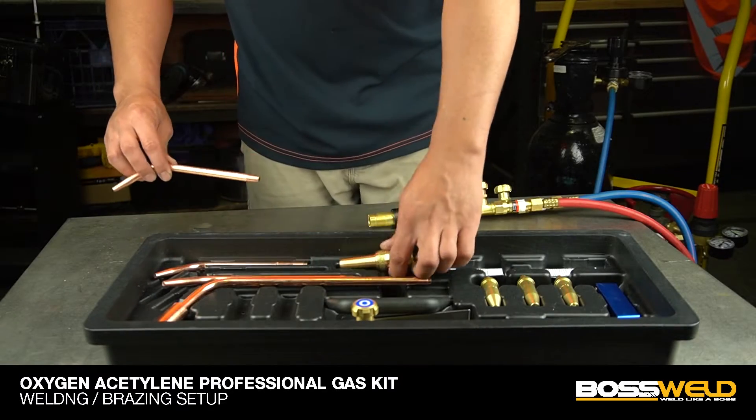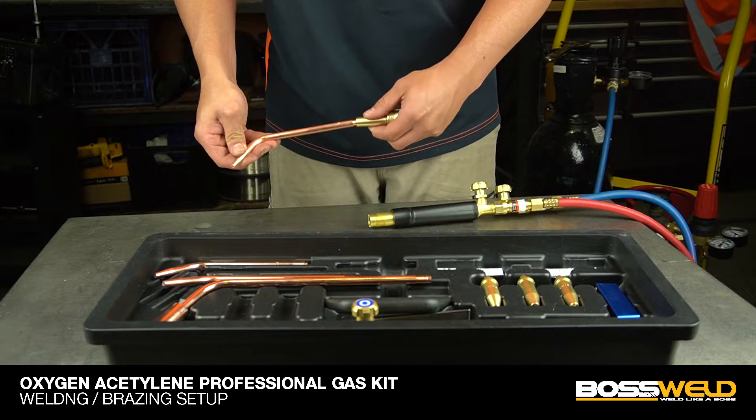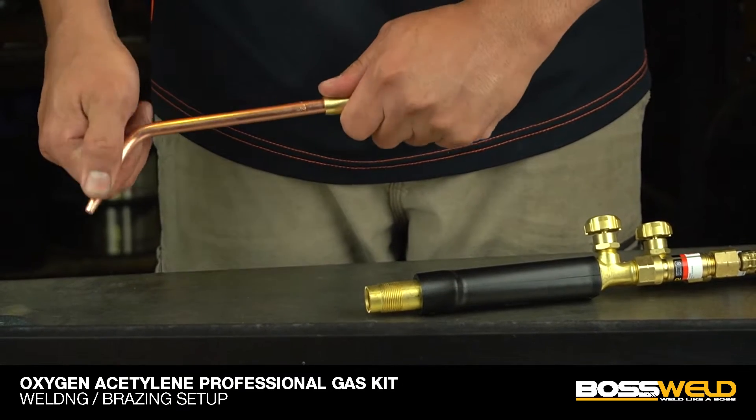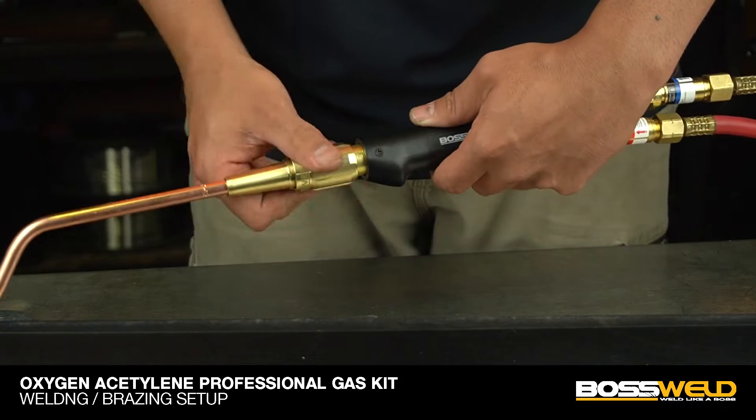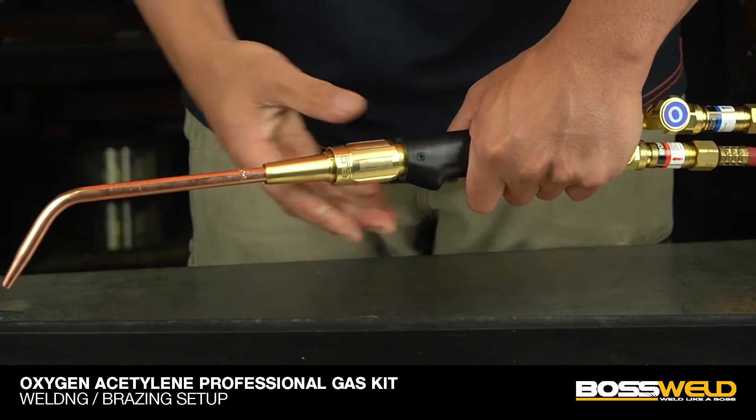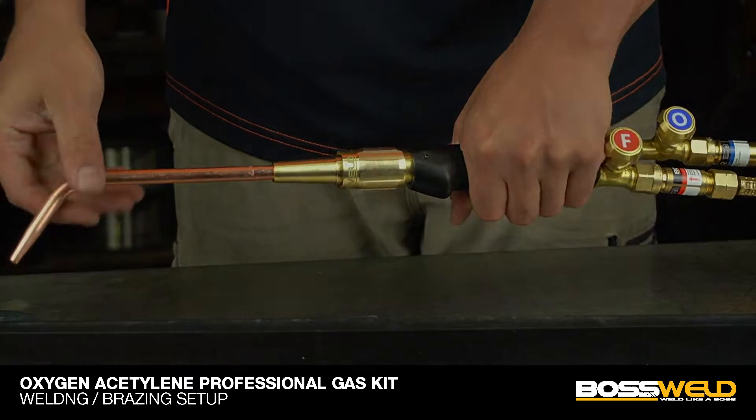For welding or brazing setup, fit the welding tip and gas mixer to the torch handle. Finger tighten it. Make sure these fittings are straight. Please check the instructions to choose the right welding tip size.